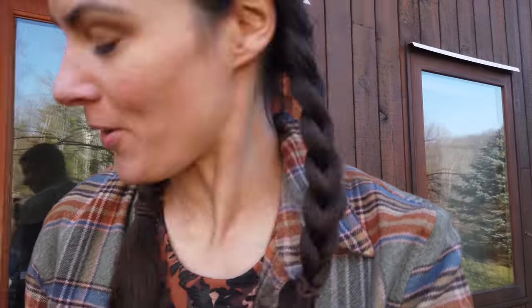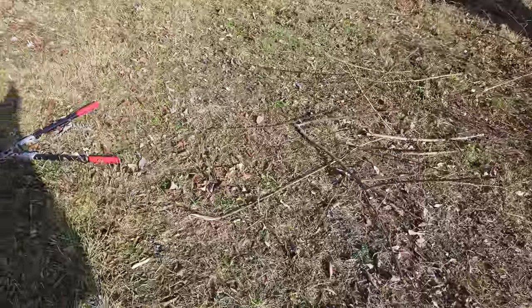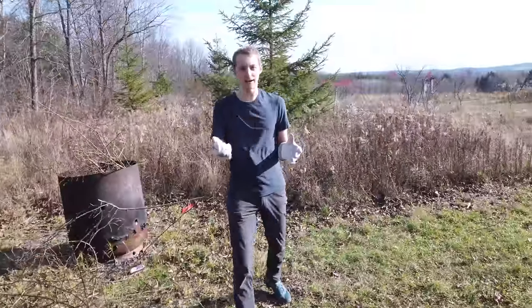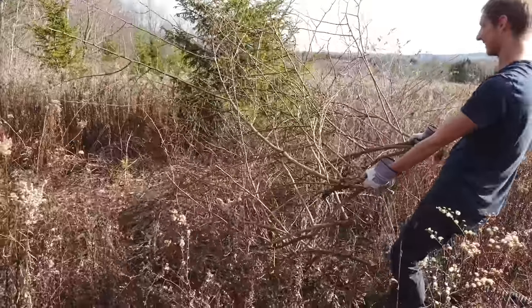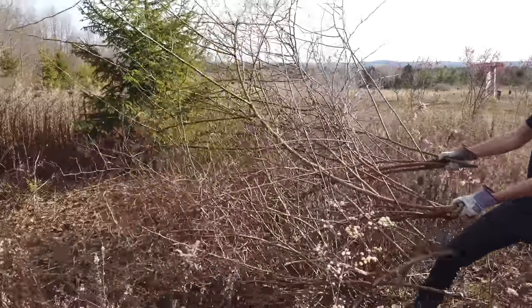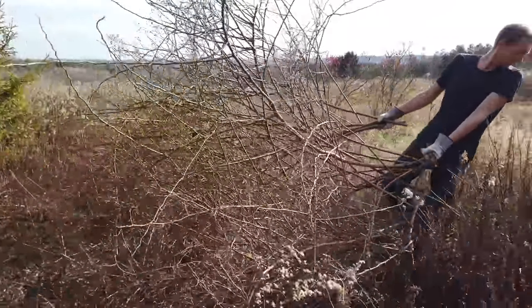We are heading out and cutting down some multiflora rose. I learned the hard way because I started with rubber gloves with the multiflora rose. I took out probably one of the bigger bushes here at the ranch and I got cut up so badly. Do you have my dad's welding gloves? Awesome. Once you cut it at the bottom, you just grab the stem and pull the whole thing out.